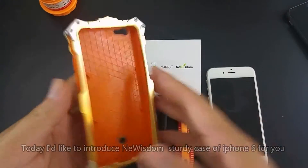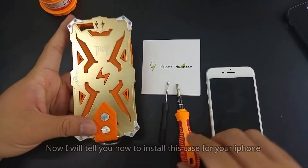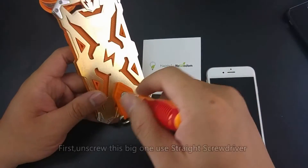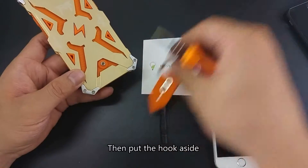Hi everyone. Today I'd like to introduce a new business study case of iPhone 6 for you. Now I will tell you how to install this case for your iPhone. First, unscrew the big one using a straight screwdriver, then put the hook aside.